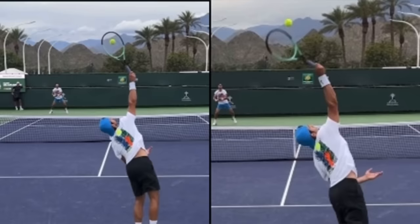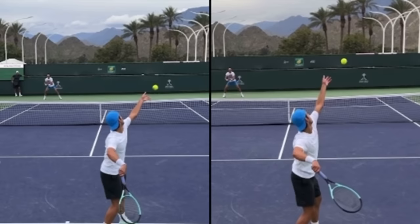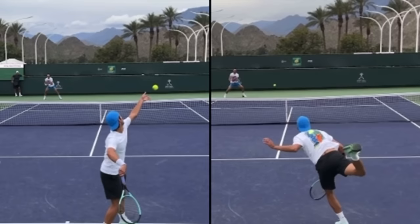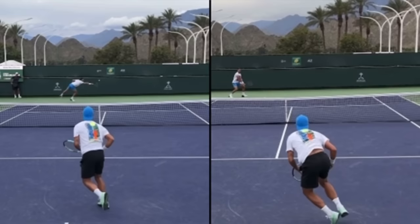A lot of coaches talk about disguising the toss so your opponent doesn't know what type of serve you're going to hit. But when recreational players try to do that, there's very little difference between the serves. So you might as well accentuate the differences by actually having different tosses. Most times you'll hit the topspin serve on second serve anyway, so they already know. Don't worry about disguising — just hit your best serves.